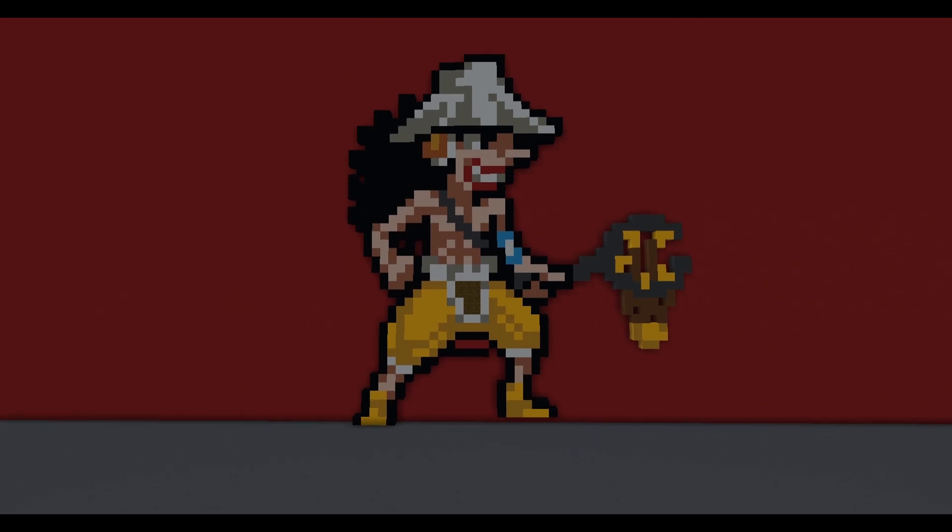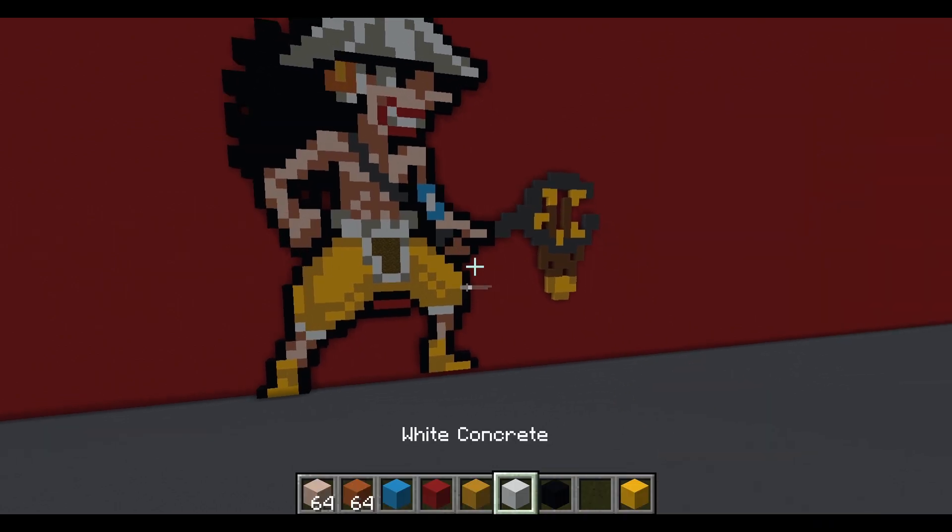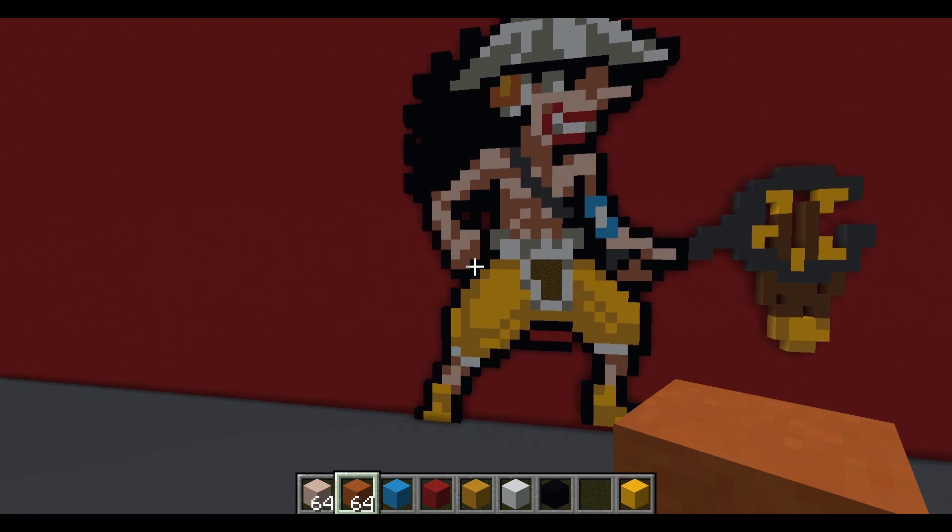Welcome back to the channel, my name is Nerd Nerd 100. We're going to continue the series of Pixar-style tutorials for One Piece. If you've been building these throughout the channel or if you're new, please go check out the other ones — we have Luffy, Zorro, this is Usopp here, and all these blocks are down in the description below.